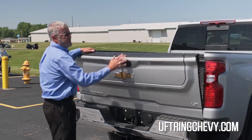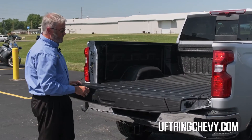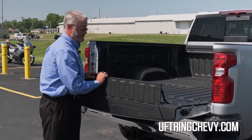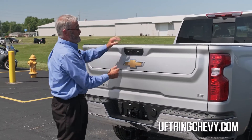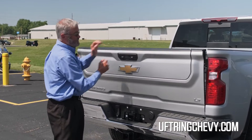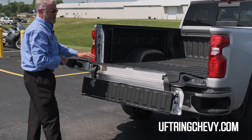Number one feature on this: it functions as a regular tailgate. It does have this that lifts up for a load stop, and the main feature is it has a step built here, so if I press both buttons, the tailgate comes down.